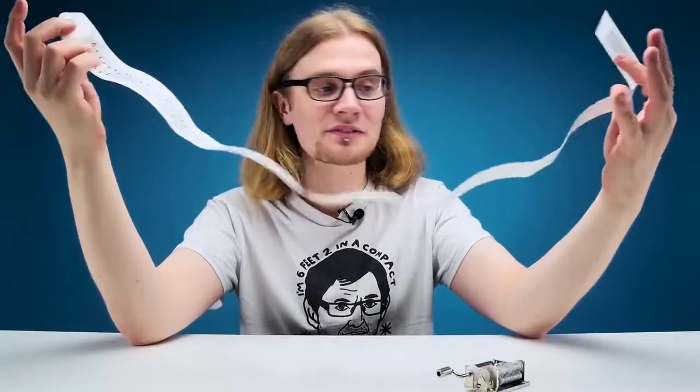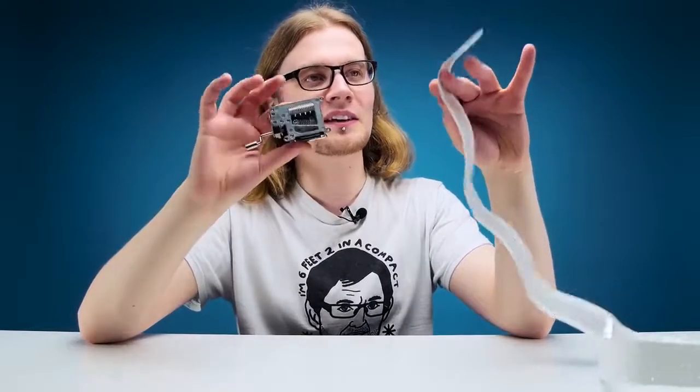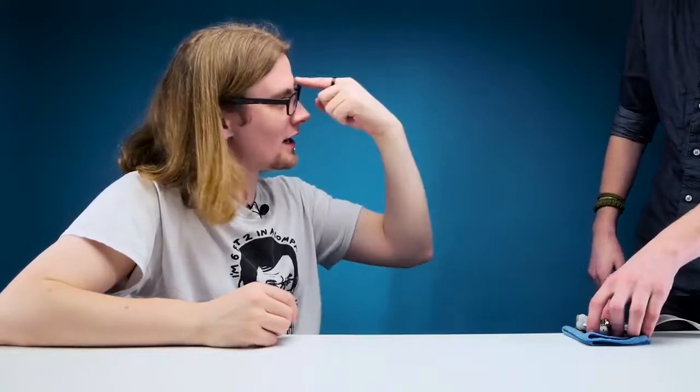He might have gone for something famous, something very unknown, or he might have gone completely abstract. Now as Ben's made this song, I reckon it's only fair that he plays it and delivers it the way he intended. First things first — any tips? Put it on some fabric or something. Well, it's lucky for you Ben, I brought along my dirty old handkerchief just for you. Feel special. The music box is all set up and I am ready to be impressed. Hit me with some music.